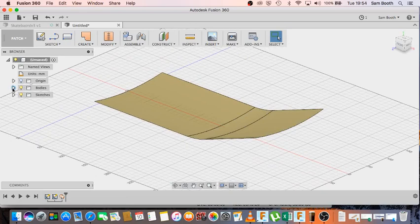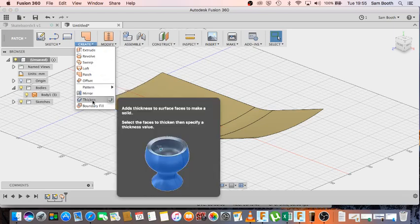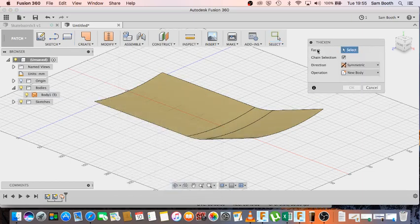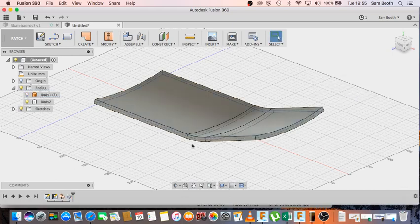At the moment it's a surface, and there's not much we can do with a surface — in Bodies you can see it's listed as a surface body. What we actually want is a solid, so we can do CAM work, engineering drawings, and more features. In the Create menu we have Thicken. I click Thicken, select the face, and enter 4mm. I've selected symmetric, so it thickens 4mm on both sides giving 8mm total — an 8mm thick board. Click OK and now we've got something that looks more like a skateboard.